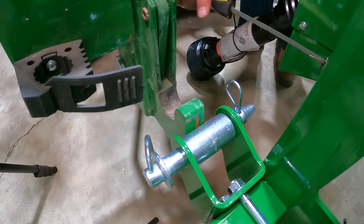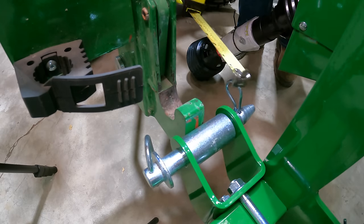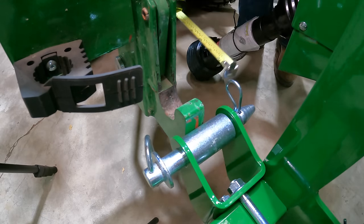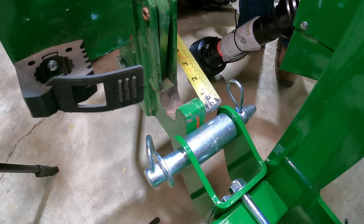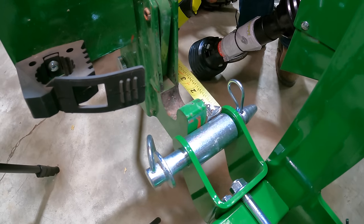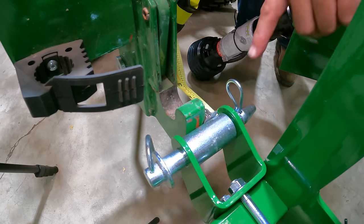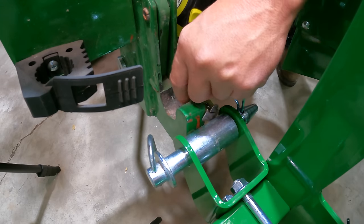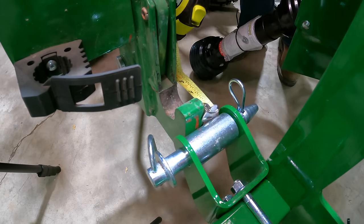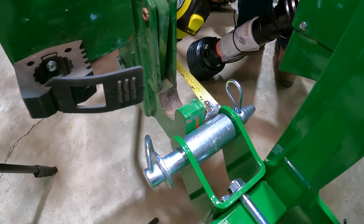We need to measure center to center — from the center of this pin to the center of this gap. Since we're working with the same diameters, we can actually measure edge to edge. I'm going to stick my ruler right in there, and I see that from the inside where I've got the end of the ruler to the outside of this area is roughly two and a half inches. So that's our cut length — two and a half inches.